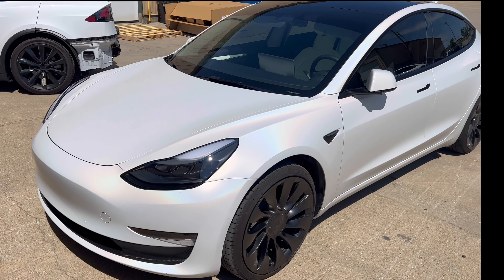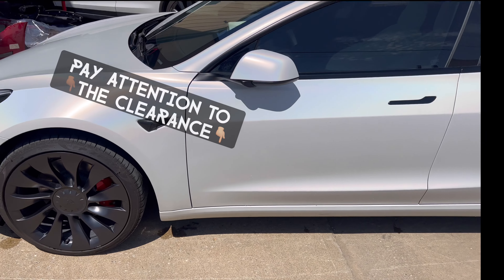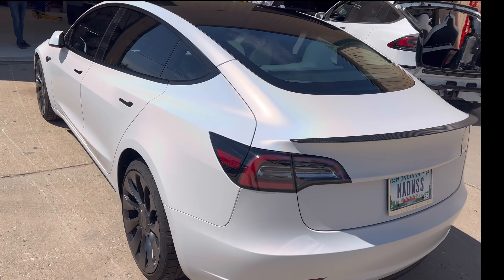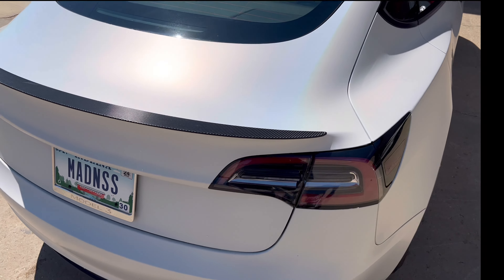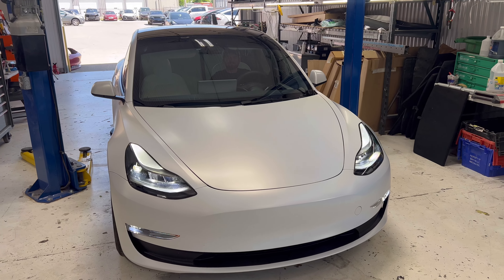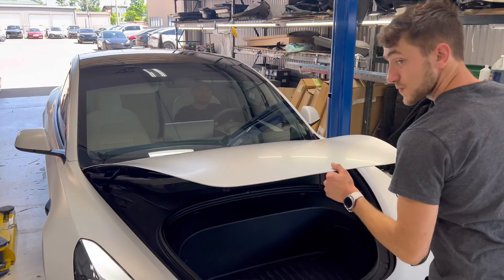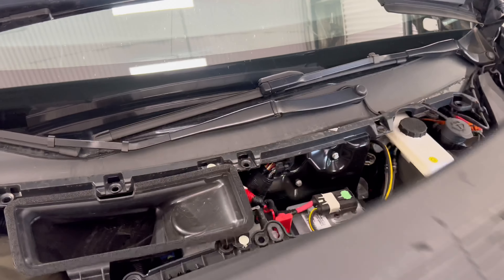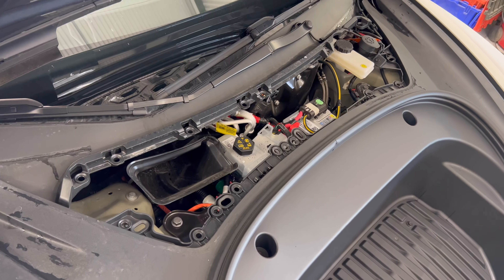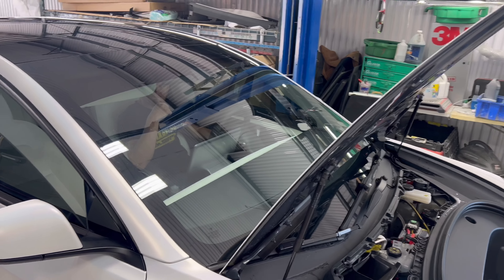Here we are — the Tesla Model 3 Performance. We know it's performance because it's got the fancy red calipers. This one is a 2022 performance Model 3 with a pearl wrap. One thing we always do when we begin work on a Tesla: pop the hood. This is Calvin, folks. Devon is the owner of the car. We have to disconnect the high voltage.